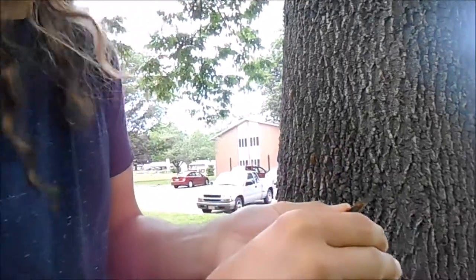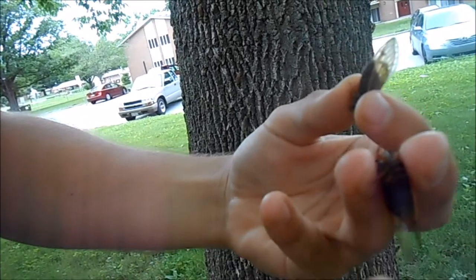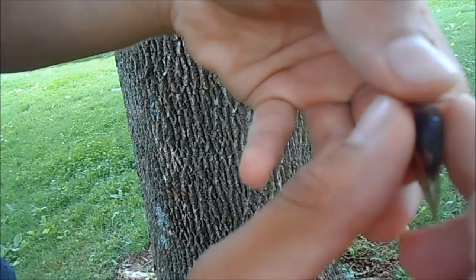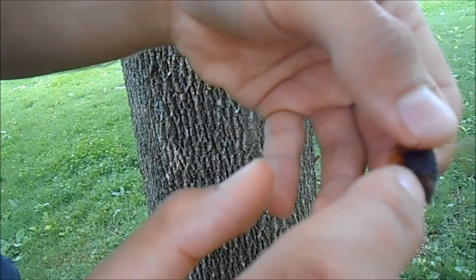You can also flip them over. The males have these two sound-producing structures at the base of the legs, and the rest of their abdomen is pretty much a uniform shape. But the female has a structure at the base of the abdomen called an ovipositor, and that's what they use to lay eggs inside of tree branches.